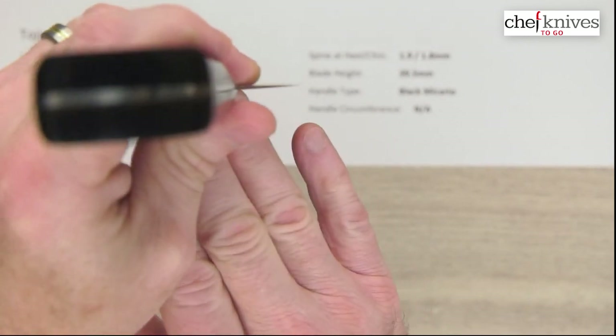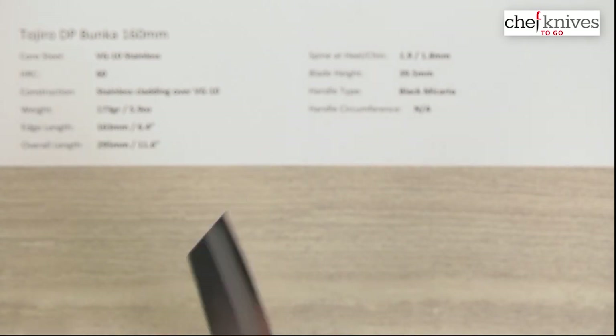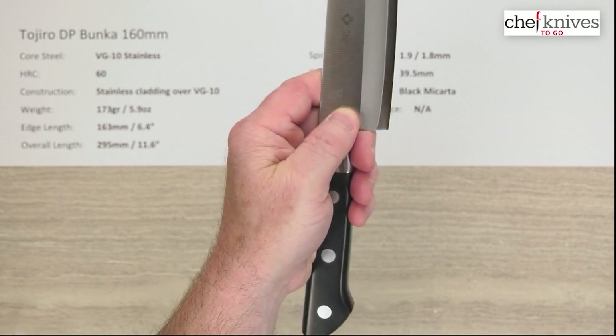Here is the back choil shot and they're pretty thin at the edge as well, so these are nice performing knives. Blade height — they're not particularly tall; this one is under 40 millimeters at the heel, so not super tall and you'll have to keep your fingers under there.